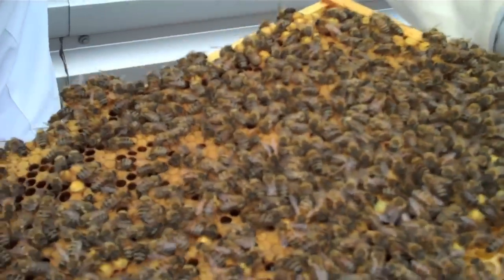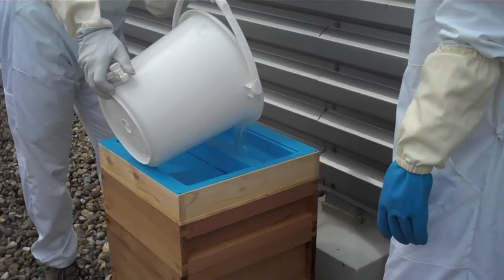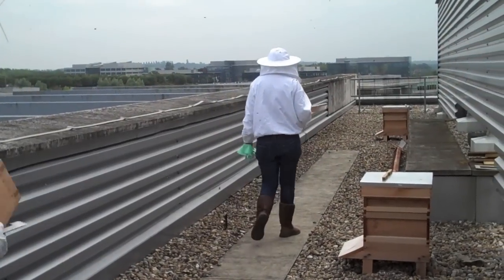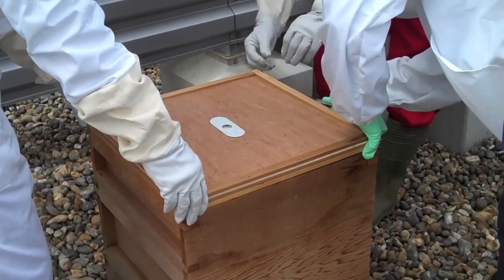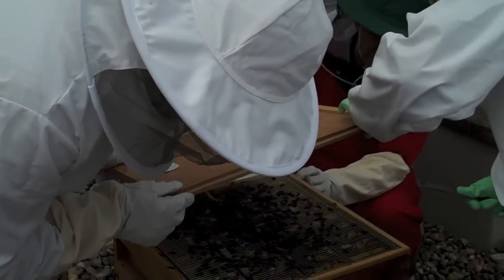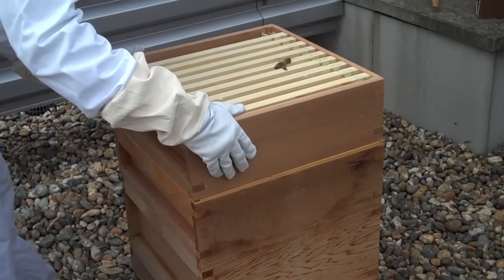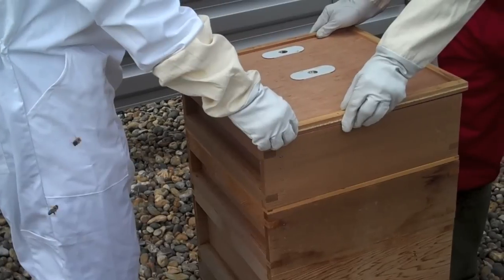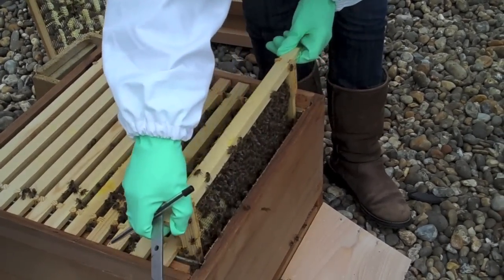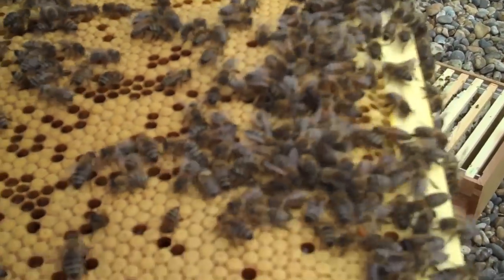Wow — it's got a foreign landscape, hasn't it? Look at that — that is good, what a lot of these. I'm going to take a picture. Crown board. Busy busy — doing well? It's all really good. Smoke the bees, Phil.